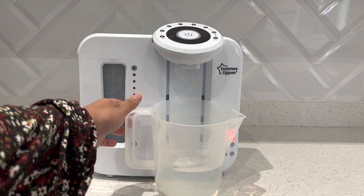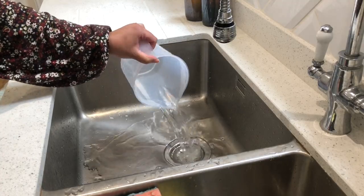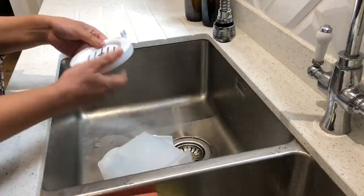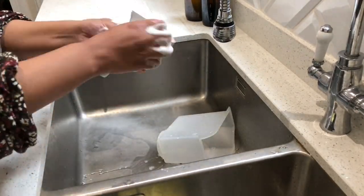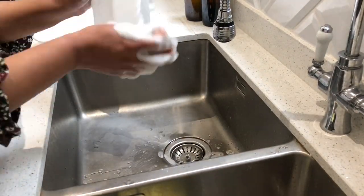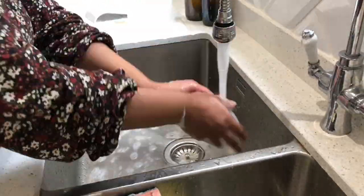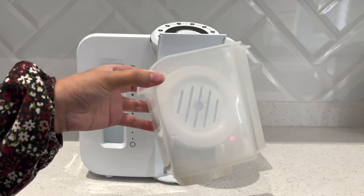So that is pretty much it. Now all we have to do is put our machine back together. Before I do, I want to clean the hopper, the tray, and the lid of the machine. I'm going to take those to the sink and give them a wash with some washing-up liquid — nothing fancy, just what we normally use for our dishes.